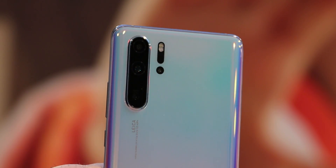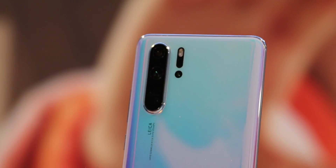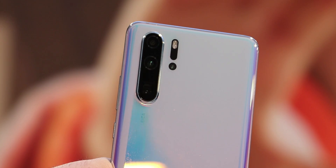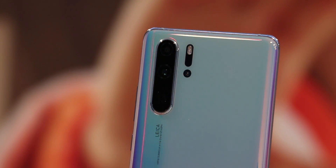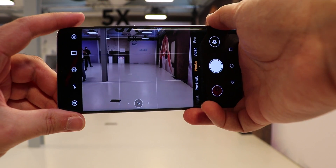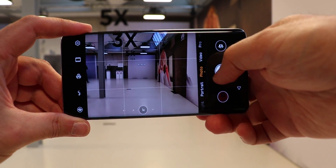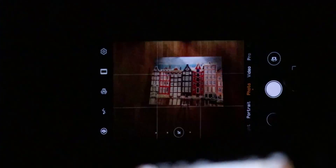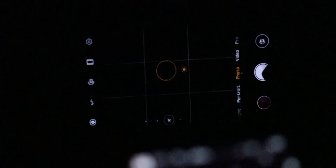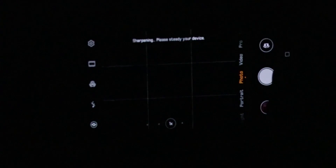The Huawei P30 Pro comes with 4 cameras on the back. One of which is the 40 megapixel Huawei Super Spectrum camera. This camera can now reach up to ISO 409600, which is 4 times more than on the predecessor — something we see on cameras like the Sony A7S. This allows you literally to see in a room that is completely dark. Of course this is not a realistic scenario, so usually you'll have at least some light, which would lead to even better looking low light images.